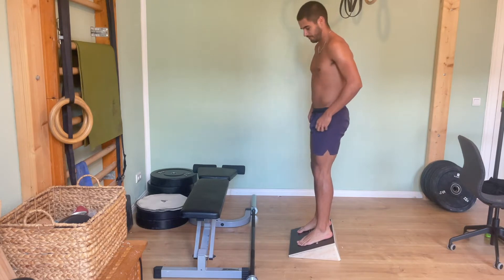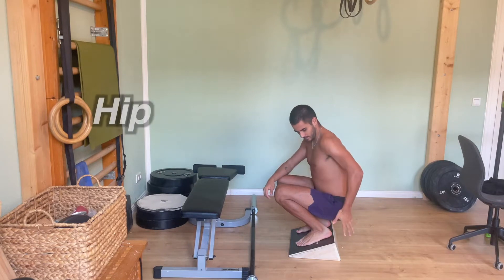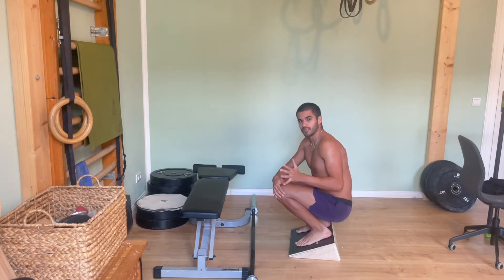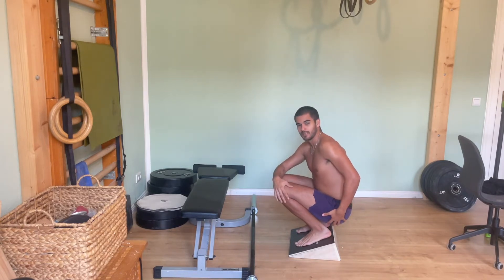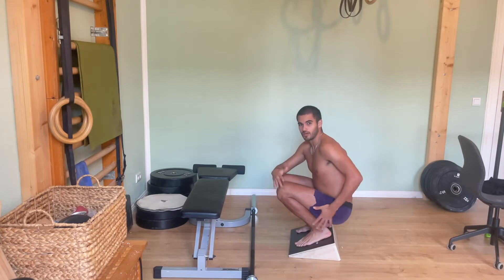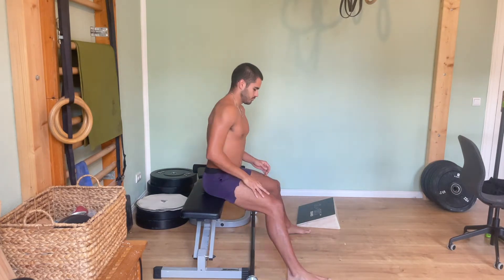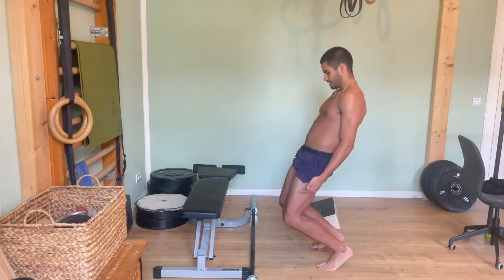When you get into a squat, three joints are doing the vast majority of the movement: the hip, the knee, and the ankle. I'm going to ignore the ankle because it's not extremely crucial to this example. At the bottom position, both my knee and hip are basically at their fullest flexed range. In the seated good morning we're completely isolating the hips, and in the sissy squat we're completely isolating the knees.